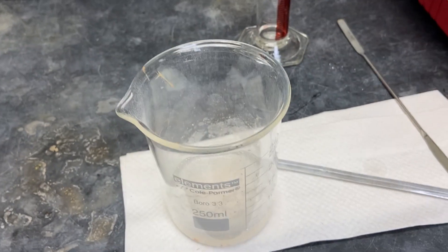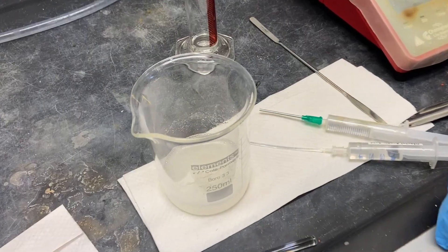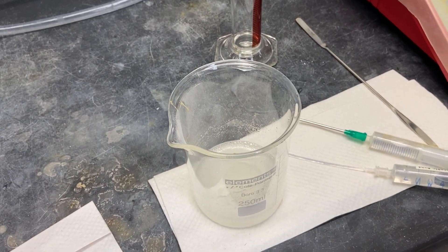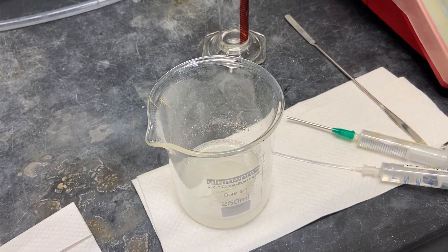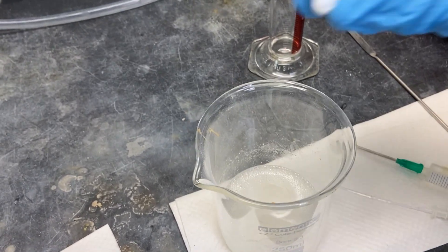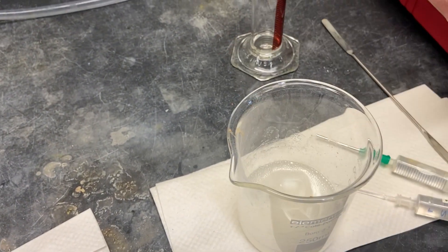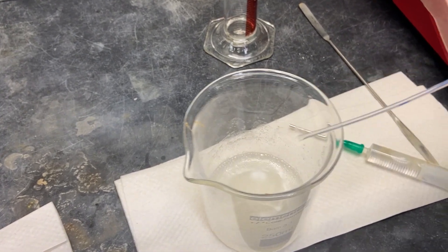We're going to move on to Part B and create the substituted amine. For this part of the reaction, we're going to put a magnetic stir bar in it. We're going to add glacial acetic acid into the solution slowly.